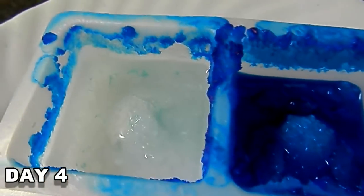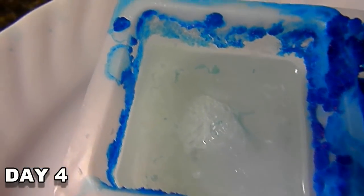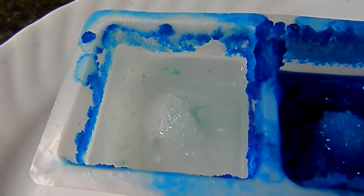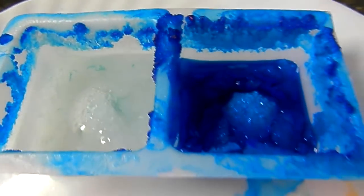It is day four and a lot has happened. The blue is starting to travel into the white. These are the little crystals forming. Orange — everything seems to be growing in that one. This is day four and we're going to keep at it until all the water is pretty much gone or more changes happen.